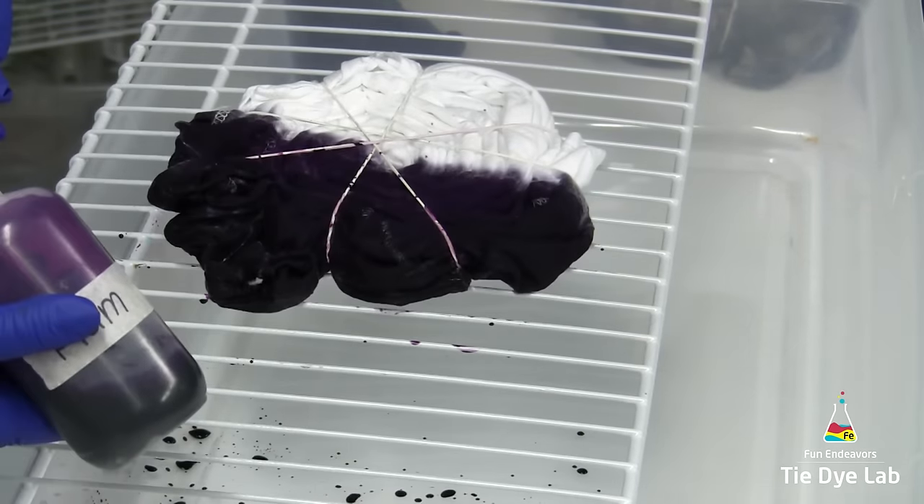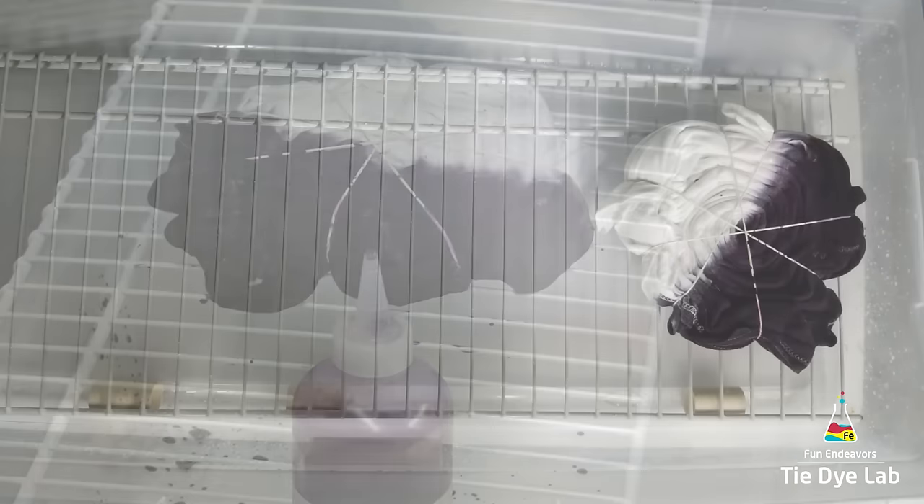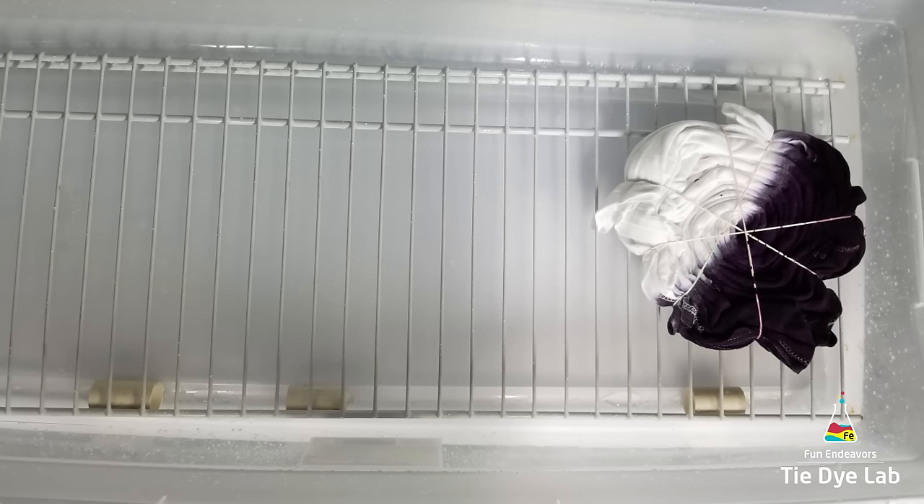Now that I've got all the dye applied, it's time to set it aside to process. I take the same kind of tub I used to dye with and the same kind of rack, except I've cut the rack so it will now fit down inside the tub. I put the rack inside the tub, lay my dyed shirts on top of the rack, put the lid on, then set it out in a warm place — outside or in a warm room, anywhere over 70 degrees — and allow it to process for at least 24 hours.